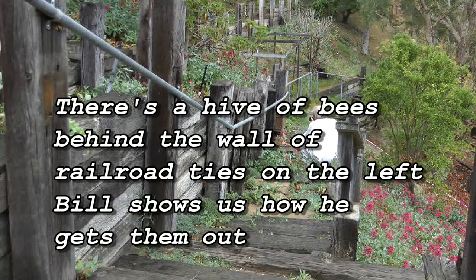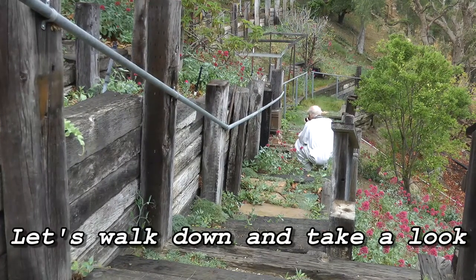There's a hive of bees behind the wall of railroad ties on the left. Bill shows us how he gets them out. Let's walk down and take a look.